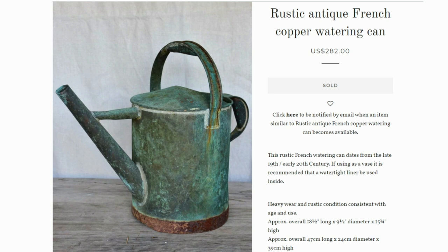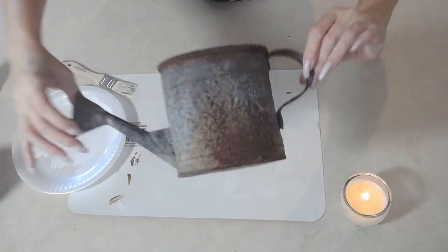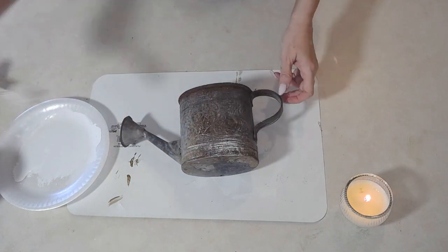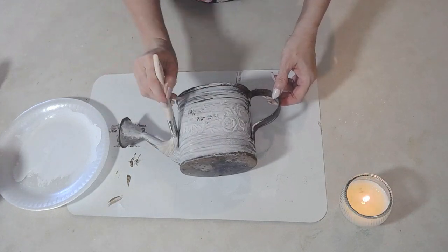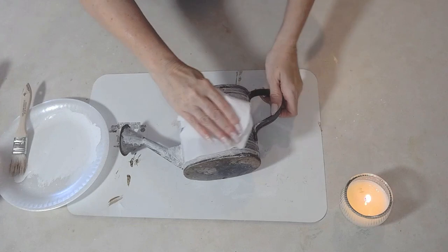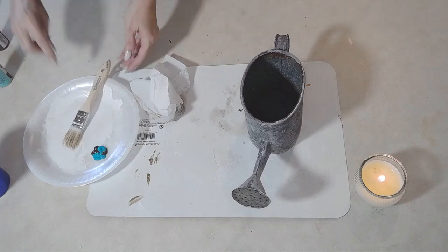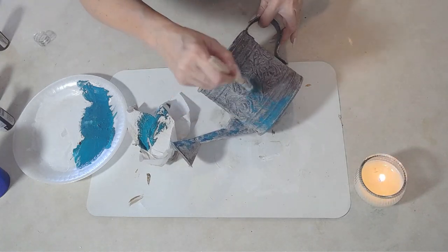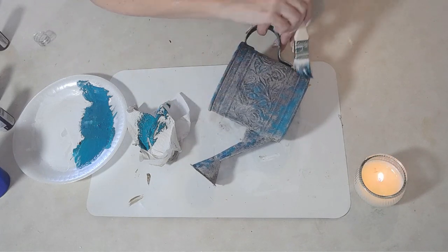Look at this rustic antique French copper watering can — $282! That same friend dropped off this watering can that was worse for wear, and I was going to fix it up. I used a whitewash first with some Plaid acrylic paint, whitewashing the entire thing. Then I started playing around with it and wanted something more rustic, more cottage core. So I mixed up Plaid acrylic paint in three colors: turquoise, black, and green.